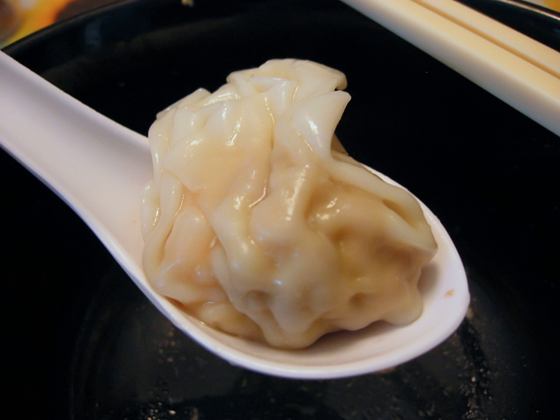A wonton, also spelled wonton, or wonton in transliteration from Cantonese, is a type of Chinese dumpling commonly found across regional styles of Chinese cuisine.